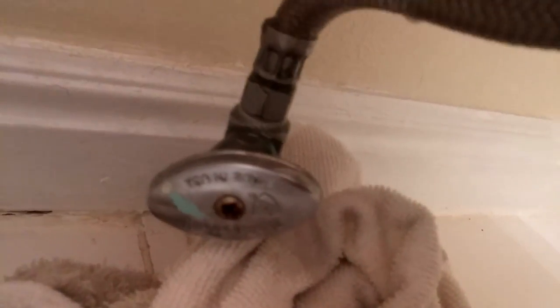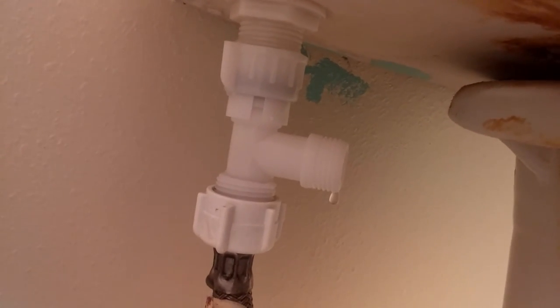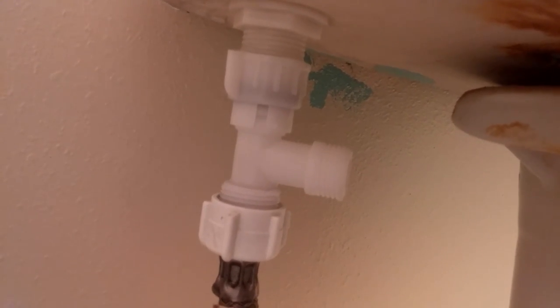It's dripping water — that's actually what I wanted. One thing you can do if you want to test it: just put your finger on here and then go ahead and turn it back on. That way you'll know if any water is leaking or not. And it is not. Now we're ready for the next step.